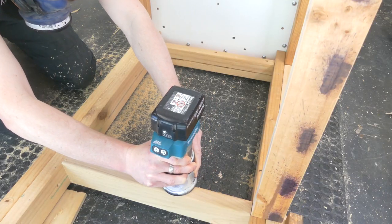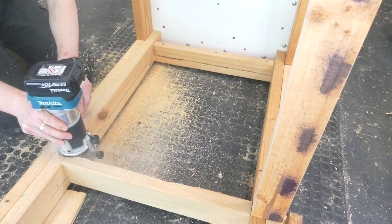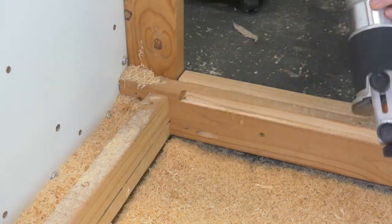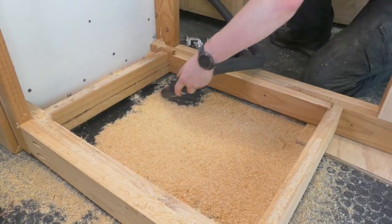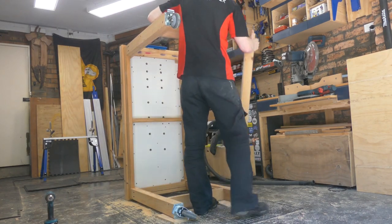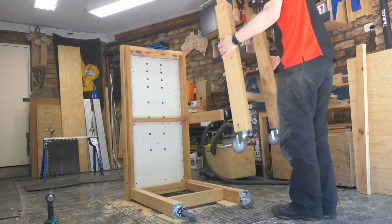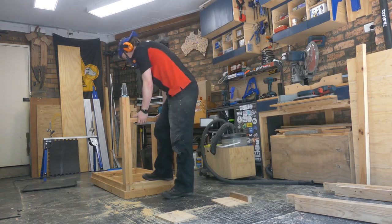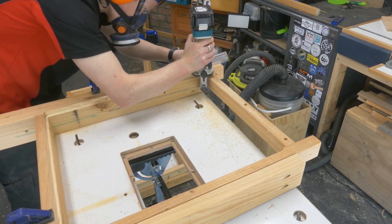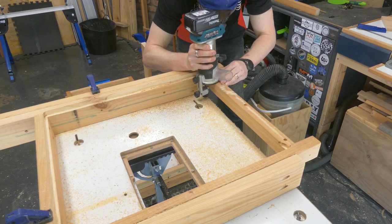I didn't have a rebating bit large enough, so I used the attachment that came with the Makita router kit and put on a 19mm straight bit. I bumped into a few problems - it looked like I wouldn't be able to do this without pulling the bench apart. I stored some of the sawdust in my shop vac, and fortunately there was no glue. The pocket holes came out nice and easy with a few little wiggles, and I had both leg assemblies off, giving me much easier access.